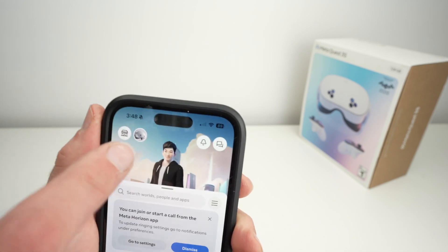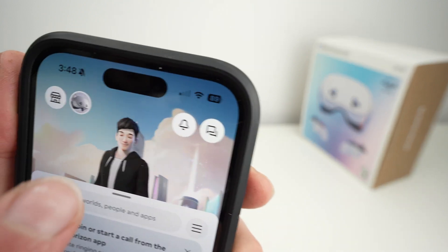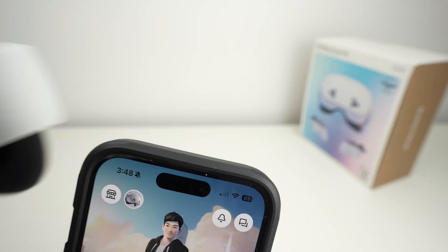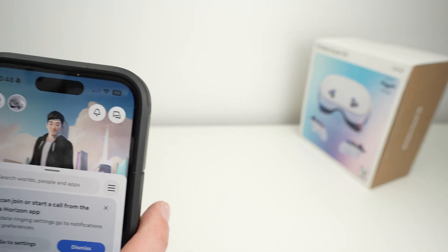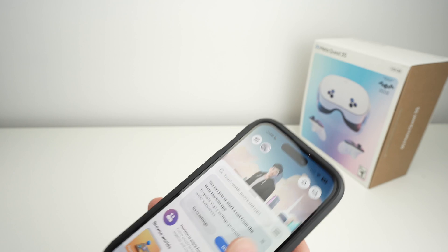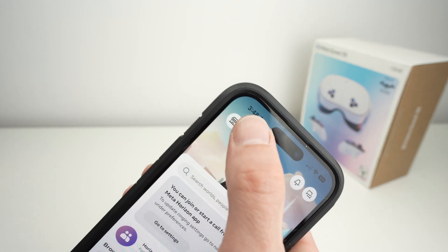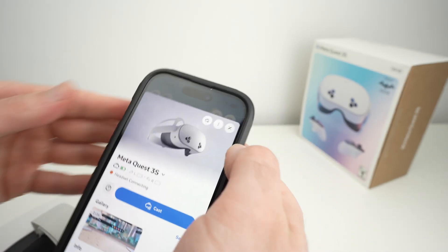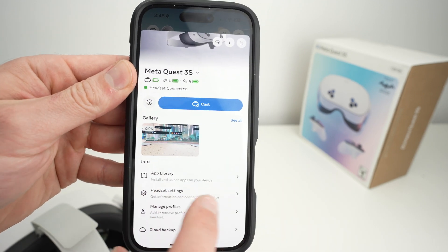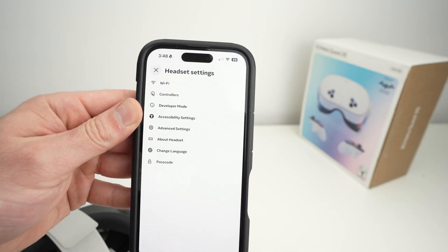You can also get to the same place by clicking the small icon of the headset on the top left corner. Make sure the headset is turned on — if you click there you're going to get to the same menu. Go down and here Headset Settings is not grayed out and you can select it.